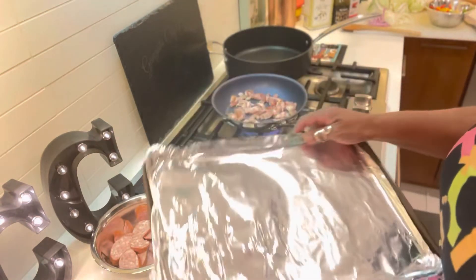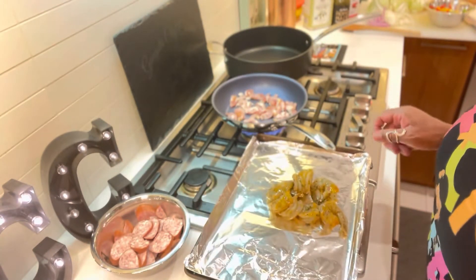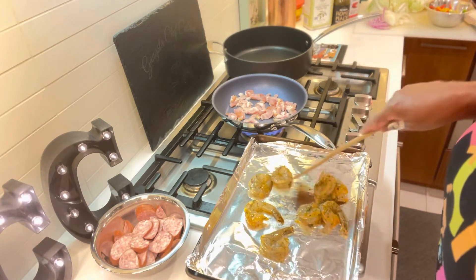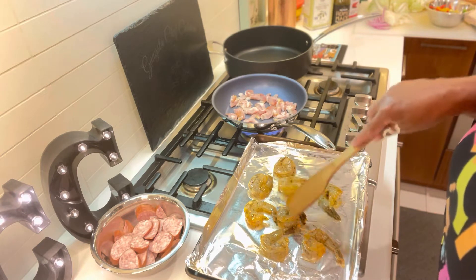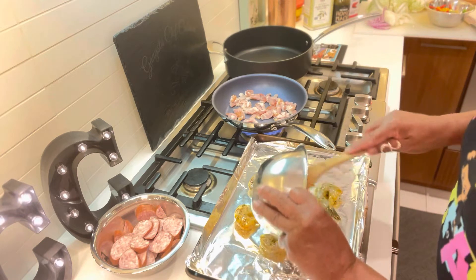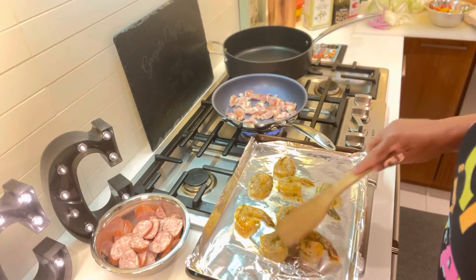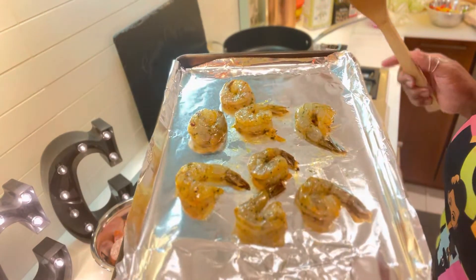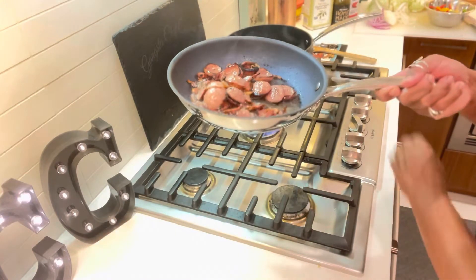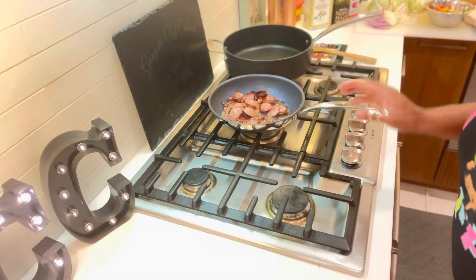While the bacon is doing its thing, I'm going to take my shrimp and put them on a sheet pan and put them in the oven on broil, pre-cooking them as well. It's on broil, people. Make sure you get all that oil up there — that's the gangster oil I'm going to show you all how to make in the next video. Shrimp going in the oven on broil.